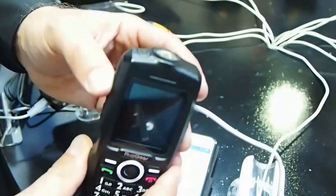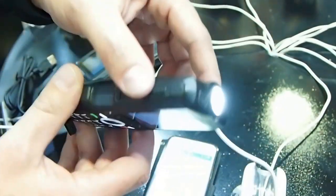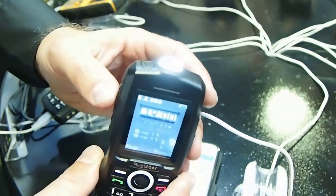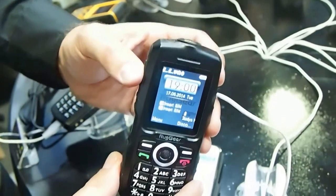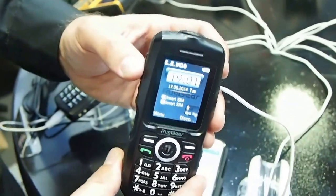It has a little torch — we can switch on the torch. It's really bright. It has different functions: it's getting brighter, it's flashing, and we can switch it off completely.